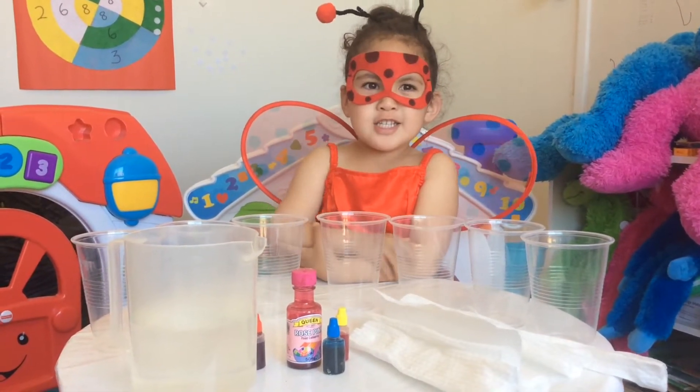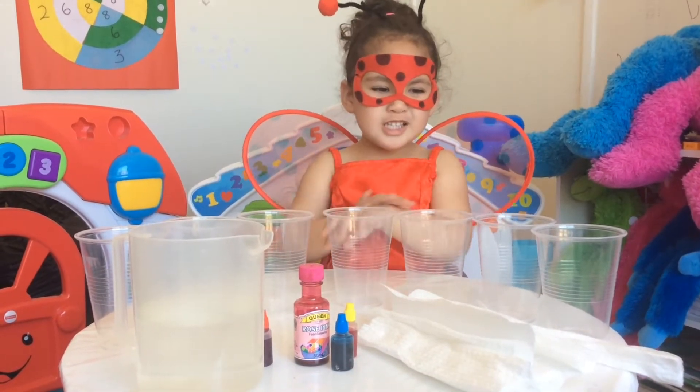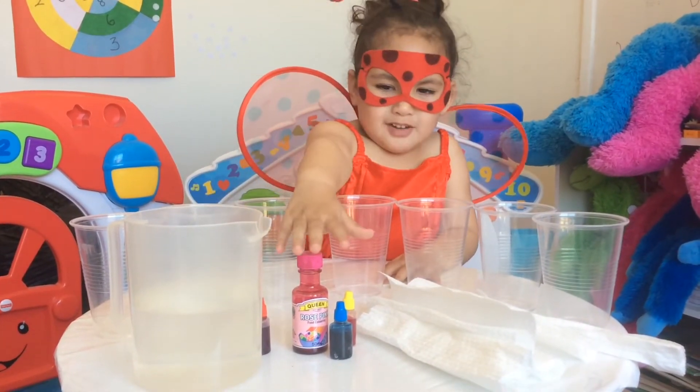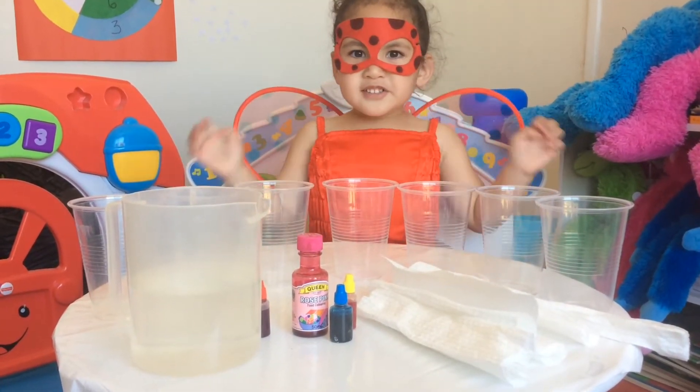Today we're learning how to make walking water. You will need water, free carving, paper towels, and seven cups. Okay, let's get started.